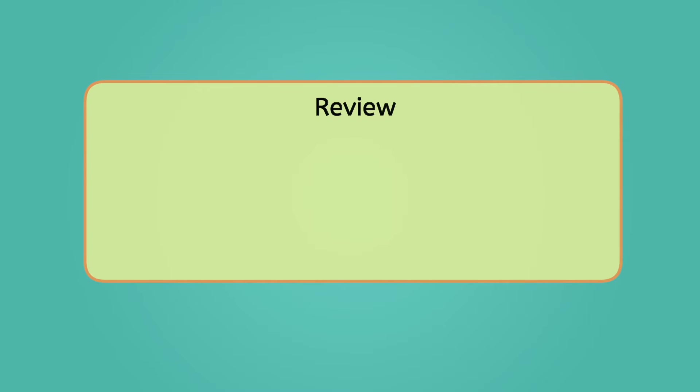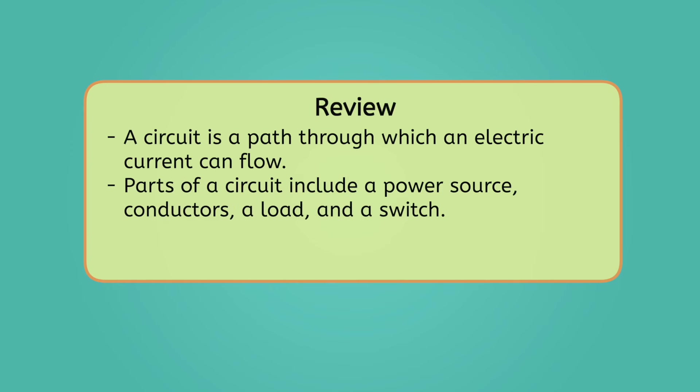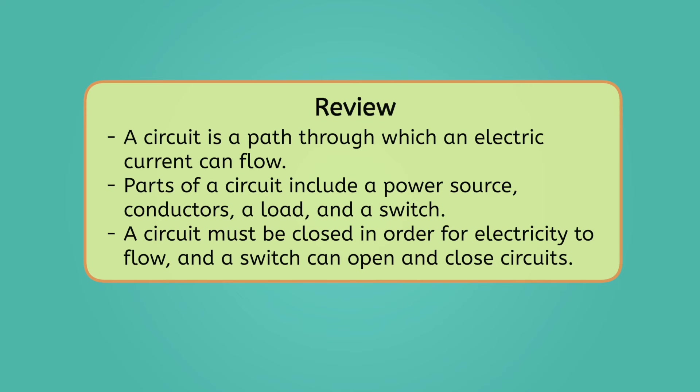Let's review everything we've learned today so we're prepared next time Mia's circuits need repair. A circuit is a path through which an electric current can flow. Parts of a circuit include a power source, conductors, a load, and sometimes a switch. A circuit must be closed in order for electricity to flow, and a switch can open and close circuits. To learn more about simple circuits, be sure to check out the activities and practice questions that go with this lesson. Thanks so much for your help today, scientists! Next time, I'll remember to stay positive and go with the flow. Remember scientists — curiosity is the architect of discovery. See you next time!